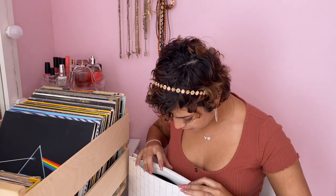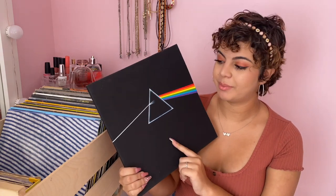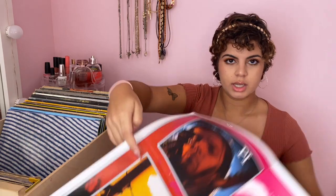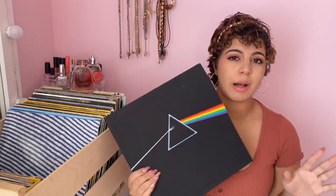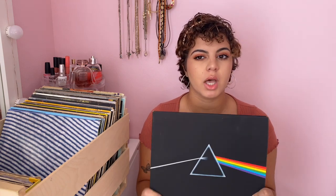Coincidentally, the album after that is my other Pink Floyd album, also a double album that opens up. This one came with a lot of posters. I have one right here — I really like this poster; I used to have it up on my wall for a long time. It's just the Pink Floyd poster with all of them there. I checked and it's actually one record, not two. It did come with some stickers, but I used those for something else.